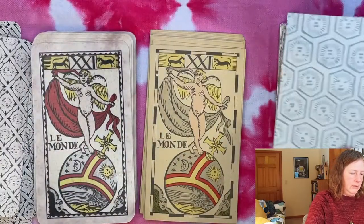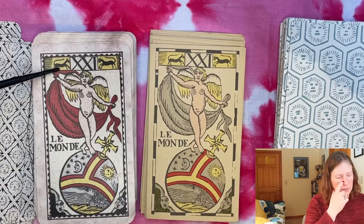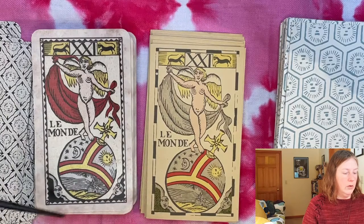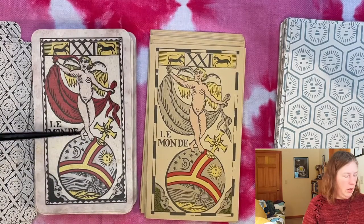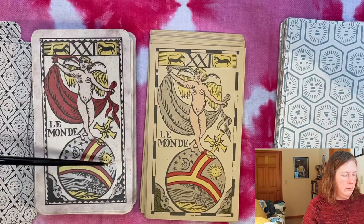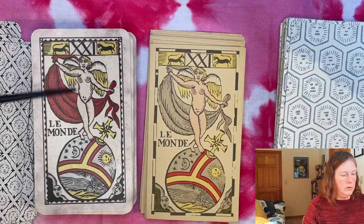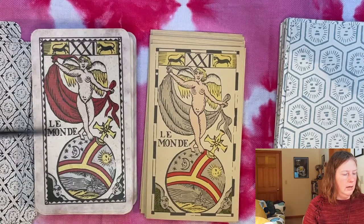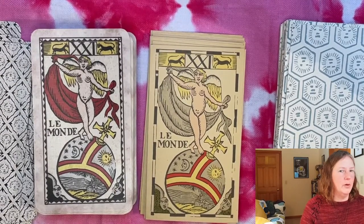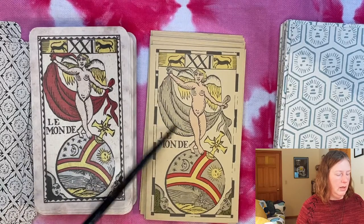Then we have the World — kind of a mishmash. You do have two faces down here and two animals up here, but it's not the modern World card with the four apostle figures or four signs of the zodiac in the corners. We have a figure on a world — this is the Earth right here — but it also looks like the top of a royal scepter with the cross on it. We've got the sun, the moon, and a little scene with a building of some kind — church, castle, who knows — and then our figure with angel wings holding a scarf or wrap.